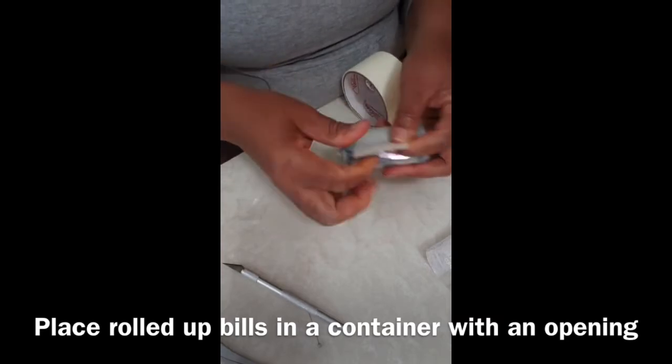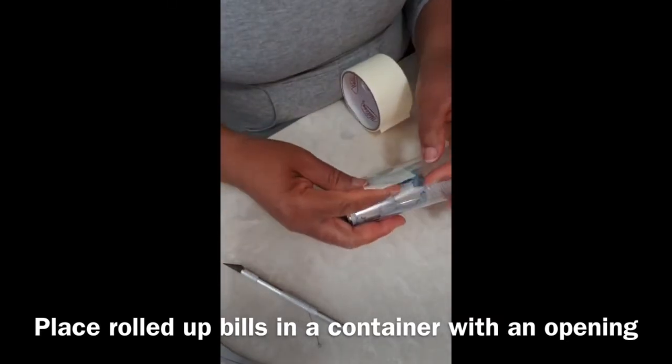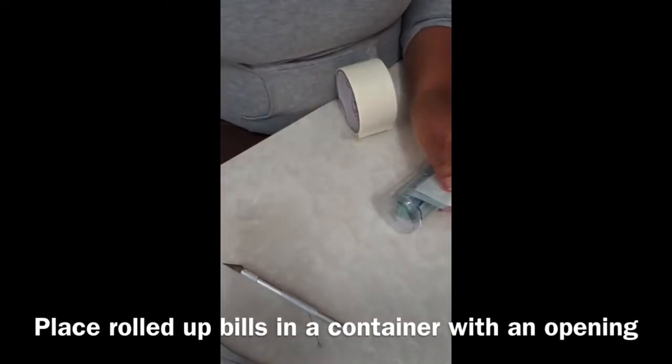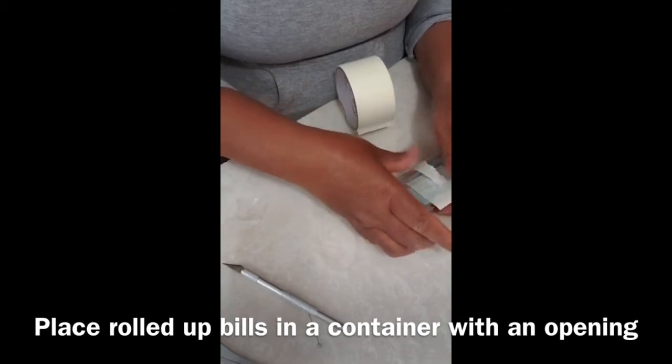When you make that tape, fold it together so that it's easy for the celebrant to grab when they are grabbing the money out of the cake. Put the money in the container, close the container up, and seal any loose ends for security.